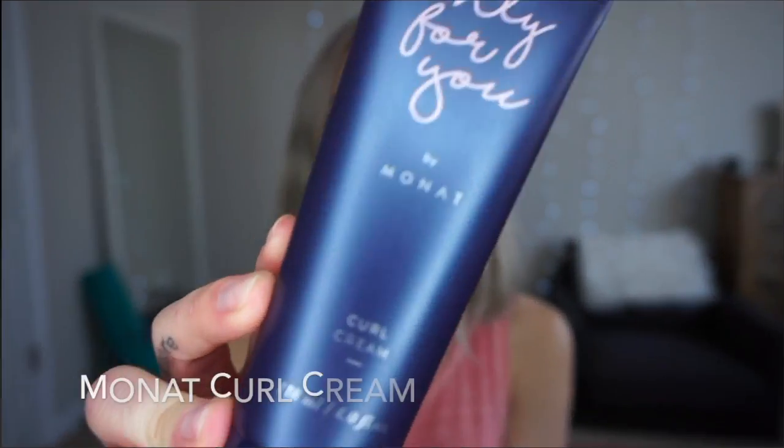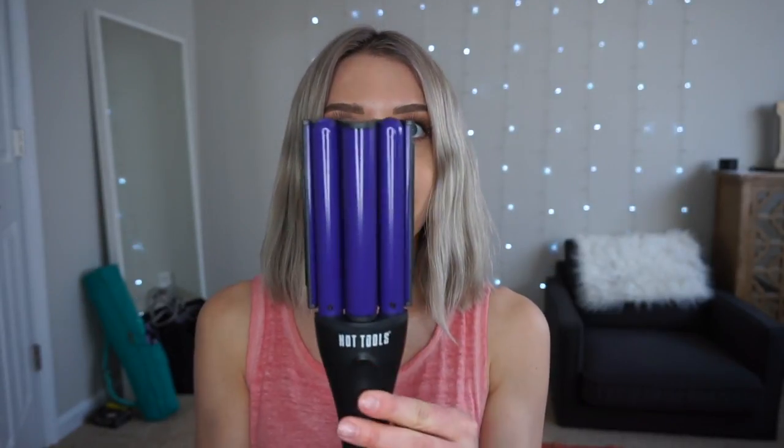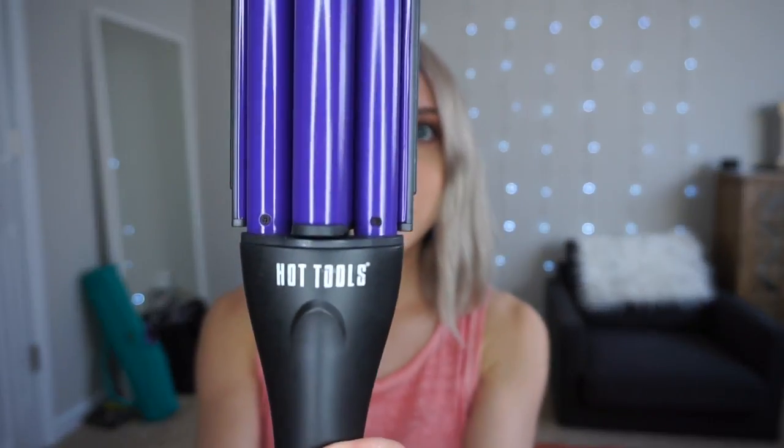I'm starting with my hair just air dried out of the shower. I put some curl cream in it when it was damp — MONAT curl cream — and that's going to be your heat protectant. I always recommend doing some sort of heat protectant in your hair when you're using a hot tool. Today I'm going to be using this Hot Tools hair crimper.